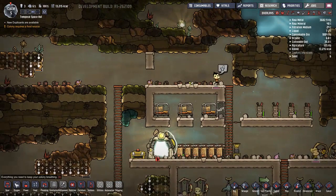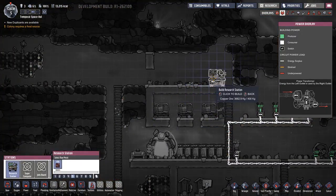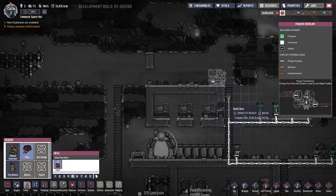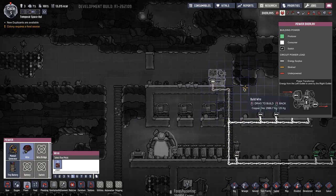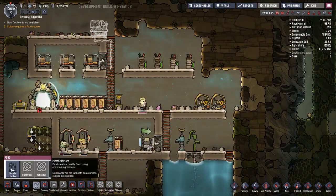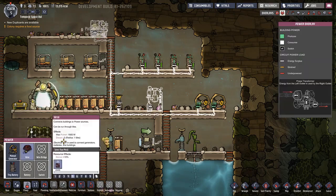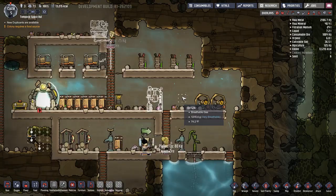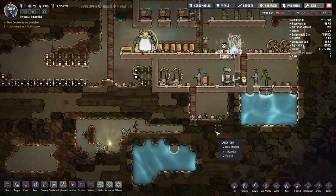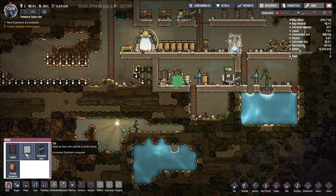We definitely need to start researching. We also need a food source - let's go ahead and build that right there, I think that'll be a decent spot. I would love to tile this out but I'm not super concerned.